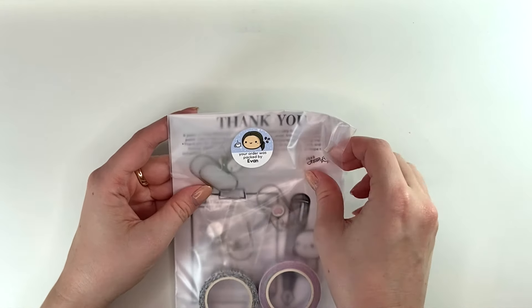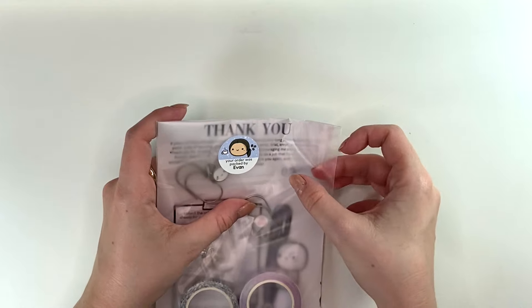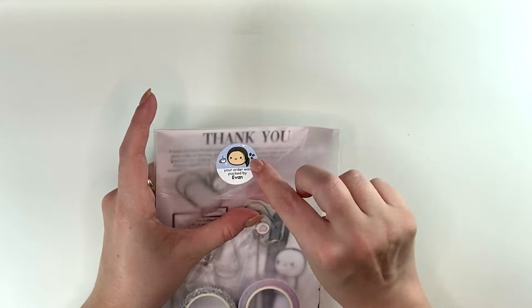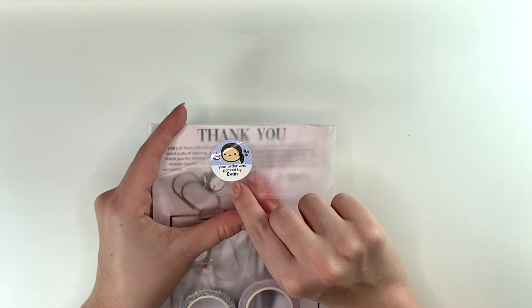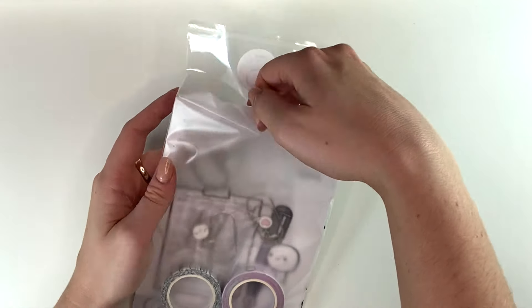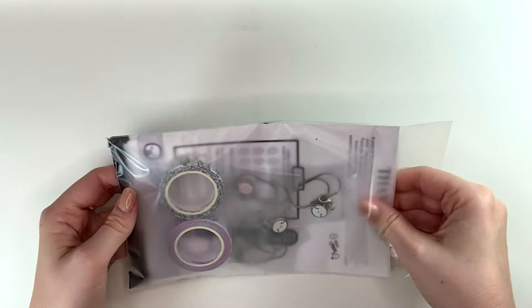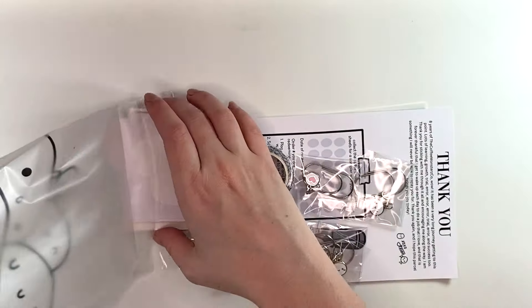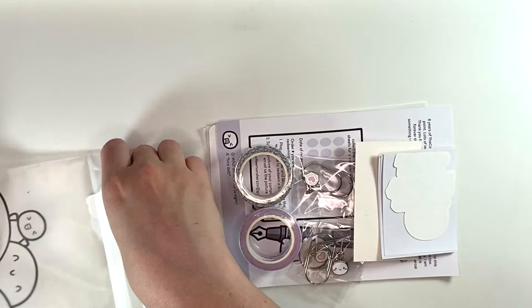I'm not one of those collector people. I don't order everything — I only order what I know I'll actually use. I don't think I've ever had an order packed by Evan; that name is unfamiliar to me. And there's always lots of cool freebies during this sale, so very excited about that.